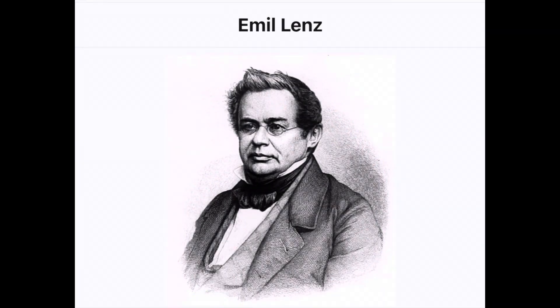Emil Lenz was born in 1804. He was a Russian physicist, and his law states that the direction of an electric current induced in a conductor by a changing magnetic field is such that the magnetic field created by the induced current opposes changes in the initial magnetic field.